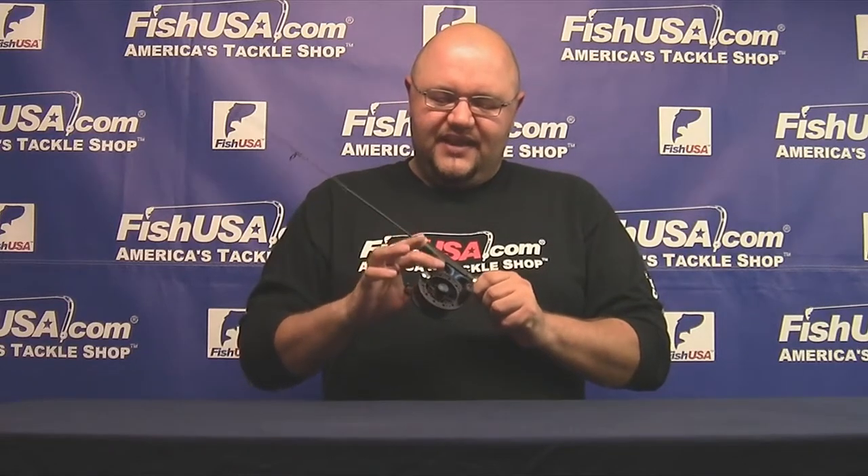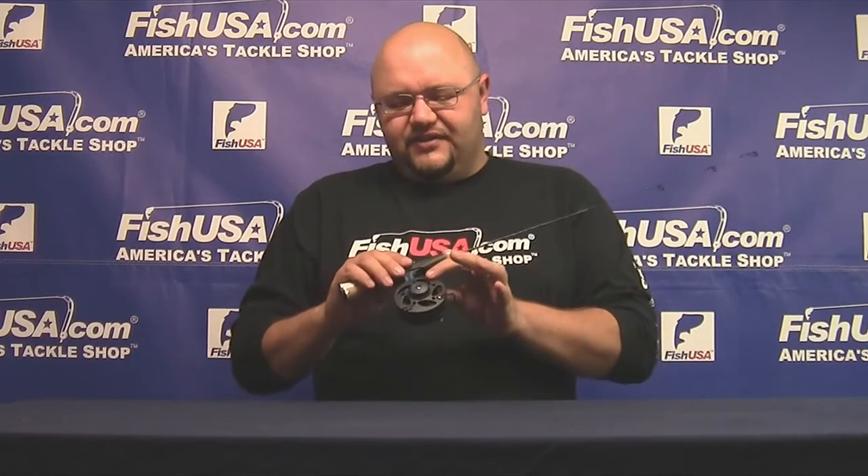The other nice thing about these combos is the Gens 200 spool or ice reel — you can convert it from left to right hand. Over a lot of the other straight line reel designs, it has an extended reel foot. So it's easier if you want to use it in a traditional manner holding it straight forward, or if you want to actually palm the reel like a lot of people do, you can still use it that way.